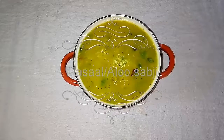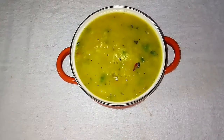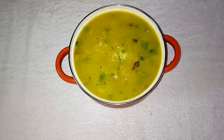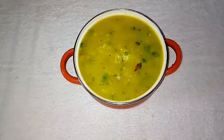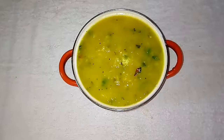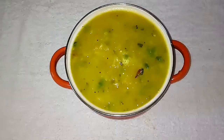Hi viewers, welcome to Super Duper Kitchen. In this video we are going to see the recipe for masala, a South Indian variety of side dish for roti and chapati. It is very easy to make and this is one of the most common side dishes we make at home for roti, chapati, and puri. Now let's see how to make this recipe.